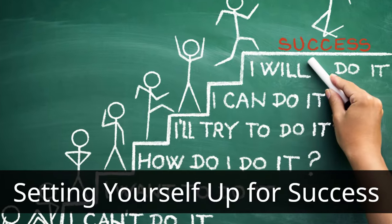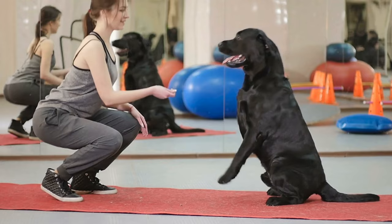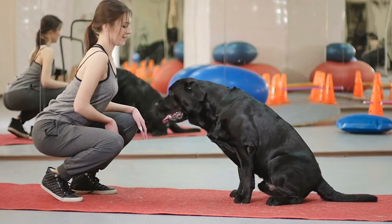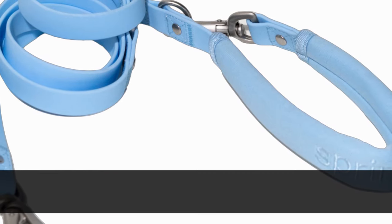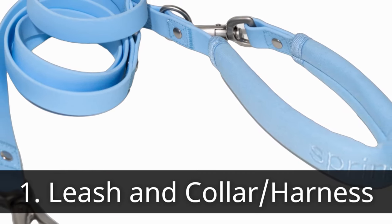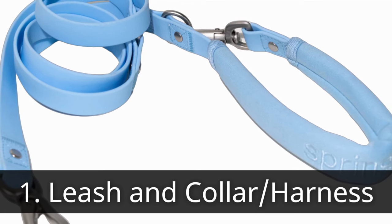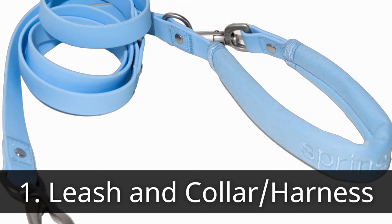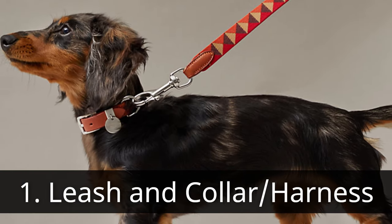Setting yourself up for success. Before embarking on your leash training journey, gather the right tools and establish a positive training environment. First, select a leash that suits your dog's size and your walking style. A 6-foot nylon leash offers a good balance of control and freedom. For leash-pulling dogs, a front clip harness can help redirect their focus towards you.